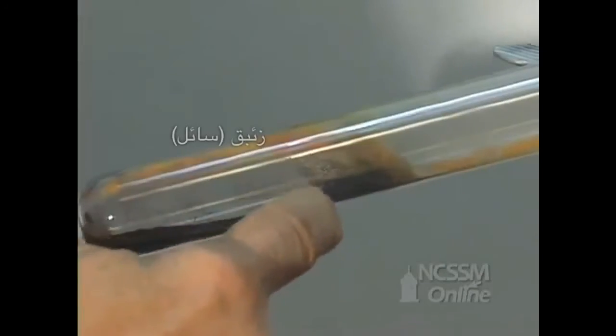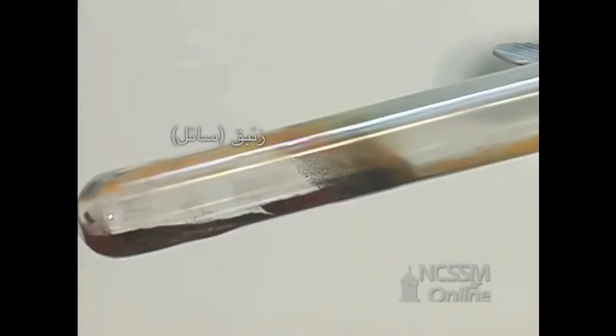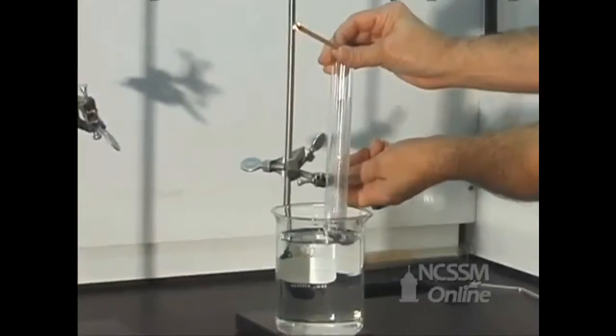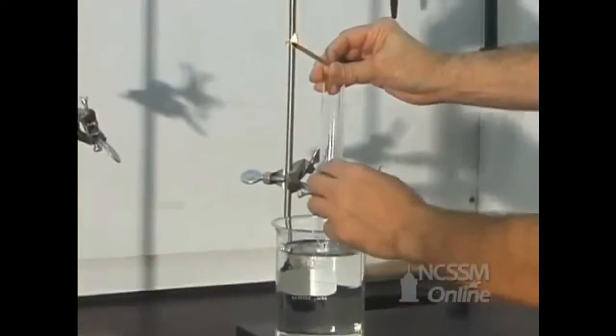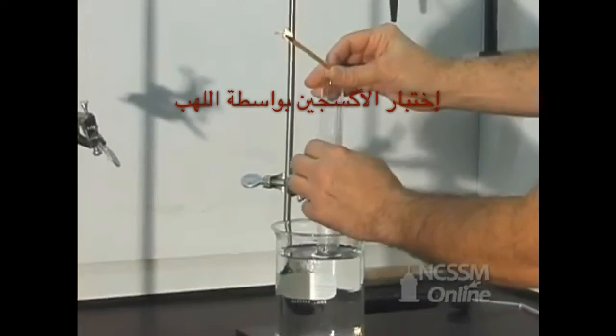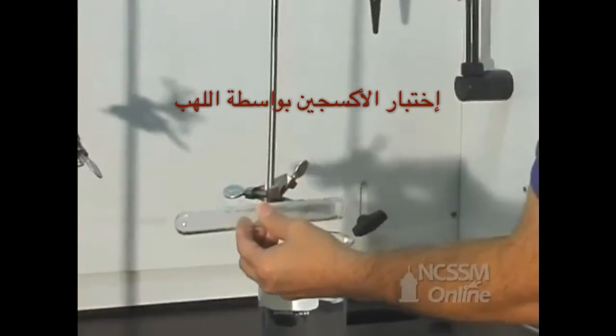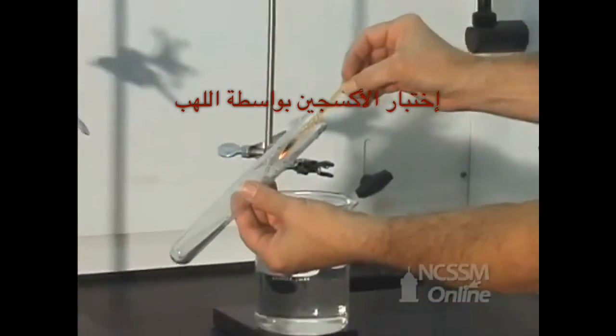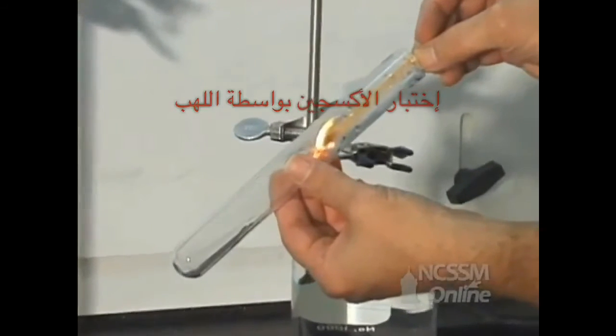The mercury metal we can see as a metallic gray ring in the test tube. We can demonstrate that the gas collected is oxygen by testing the gas with a glowing splint. As the glowing splint is brought into the test tube, the combustion accelerates in the oxygen and the splint reignites.